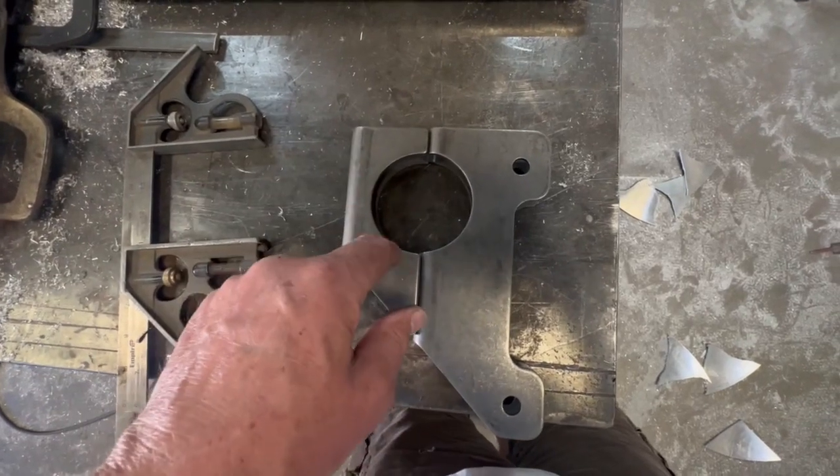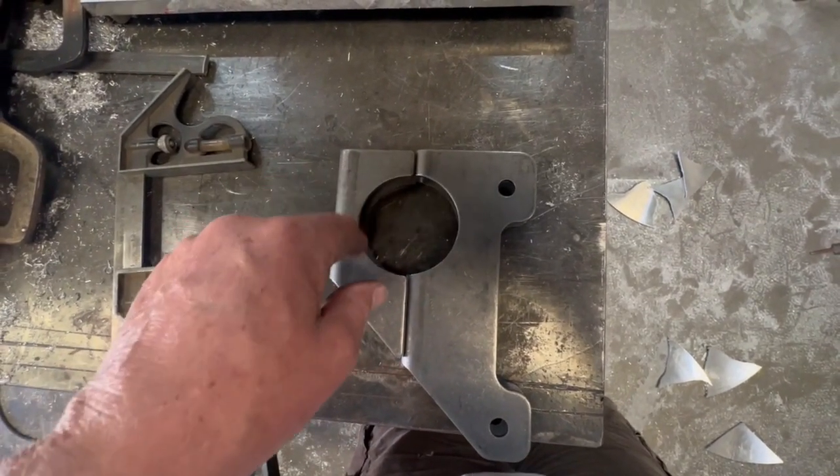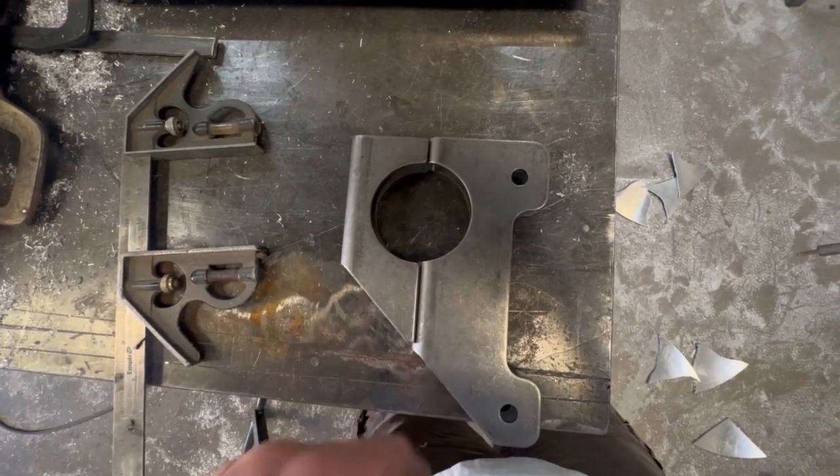First things first — get a compass, draw a circle, get it on here, and get this enlarged. Then get up underneath there, clamp it on, and show you what I'm up to.